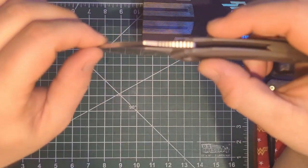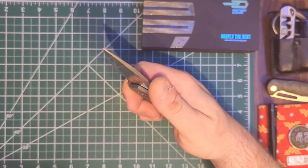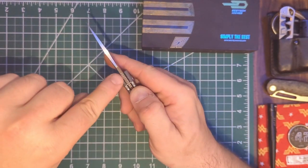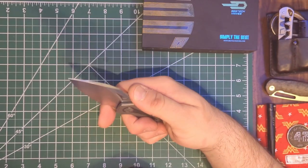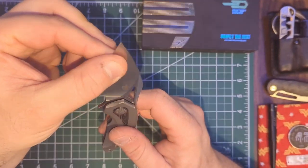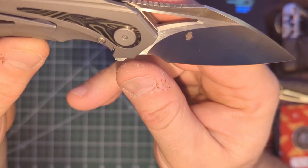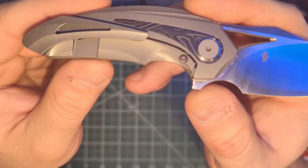Nice jimping — if you're going to do jimping, do it like this. It's kind of backwards-swept so you get some actual feel to it; it's not just there for looks. I'd say it's good jimping in the right spot. I wouldn't mind it extending up the spine all the way on that flat section since I have a bigger thumb, but the jimping is done well. No crowned spine. It does feel pretty thin behind the edge. On the clip side, I'm not sure what that maker's mark is — I didn't see any maker's name associated with this.